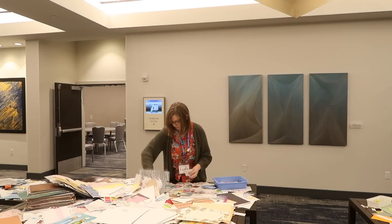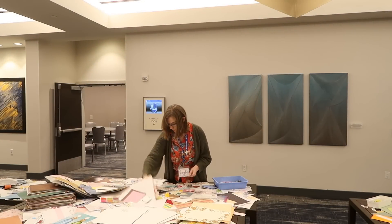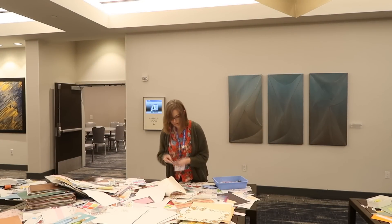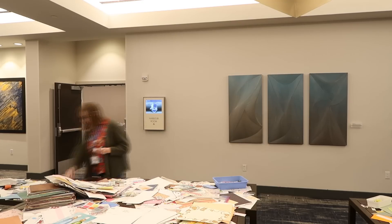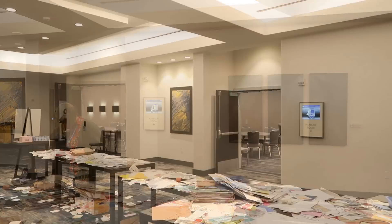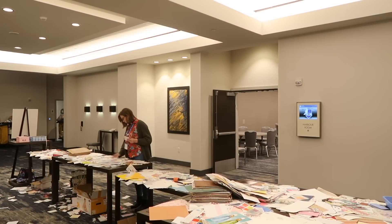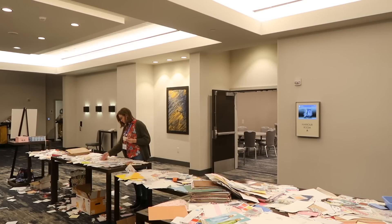First and foremost, take your time. When you see that table you're just like I don't know what to do, but really spend the time during a break or the lunch portion, depending on how long your workshops are. Take the time to go through the table — you never know what you're gonna find, so really settle in and find your spot.